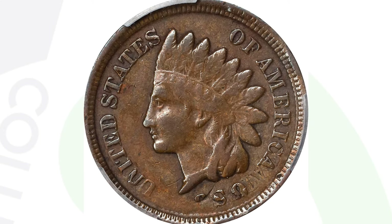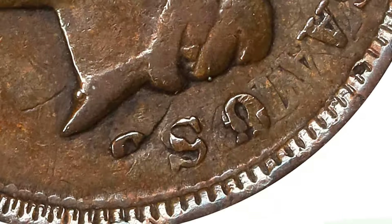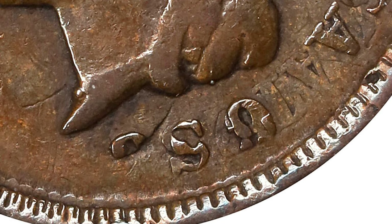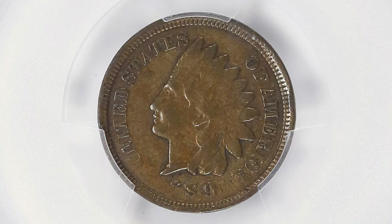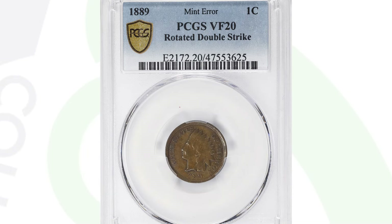This next one is not as noticeable — an old Indian head penny from 1889. This is also a double strike, but the design that was struck twice is rotated, so you can't even see the full date. You can see the lettering twice and the design twice. On the reverse you can see the design rotated and double struck — a very cool mint error. If you're not inspecting your coins closely, something like this could easily be passed up as damaged. This coin ended up selling for $360 because of that double strike.